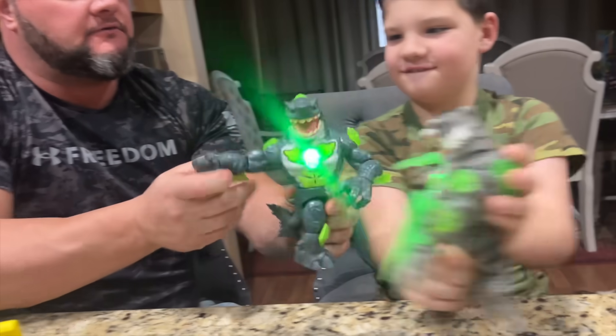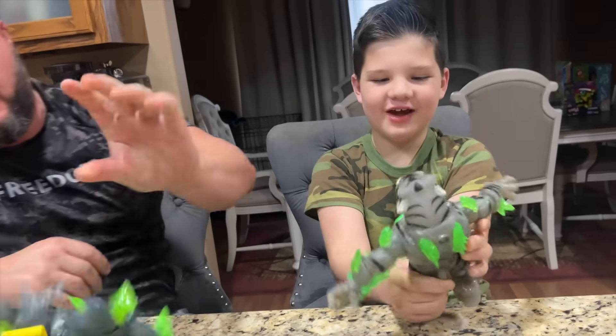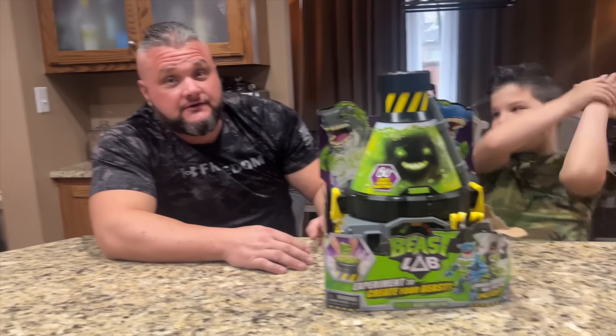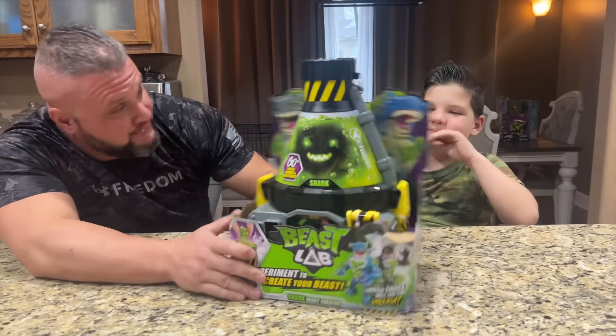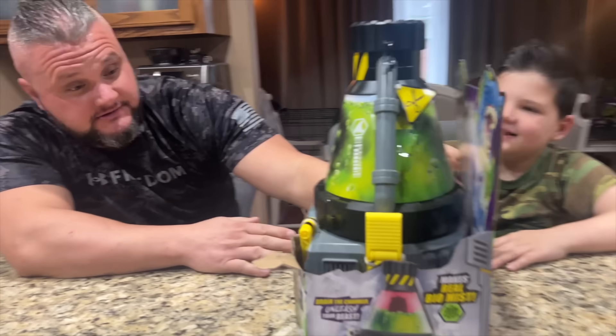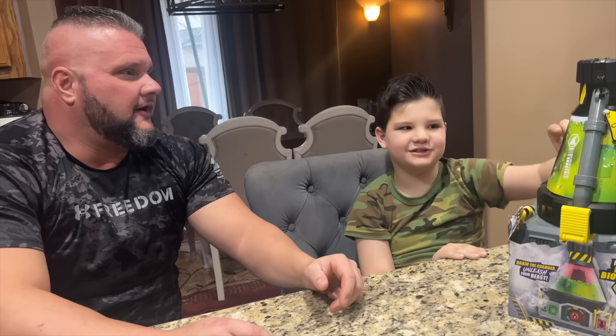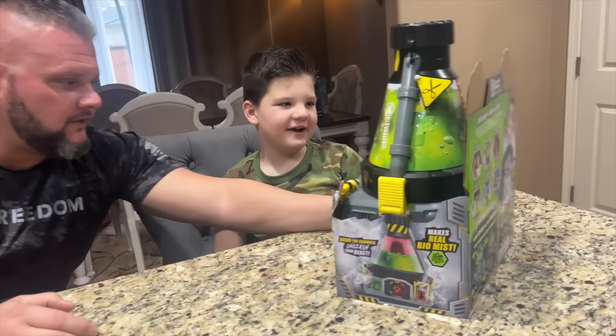Hey guys, it's me Camel, and today — what do we got, man? This is a pretty cool, pretty cool Beast Lab! Yeah, the Beast Lab. You don't think it's so cool, but when you get into it, it's really — oh, it's so cool! Let's check it out!